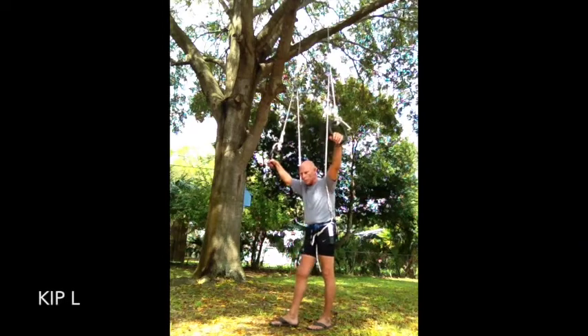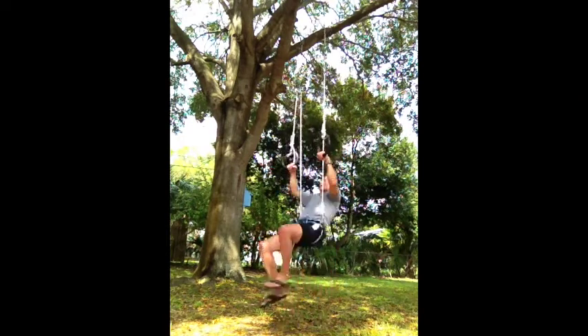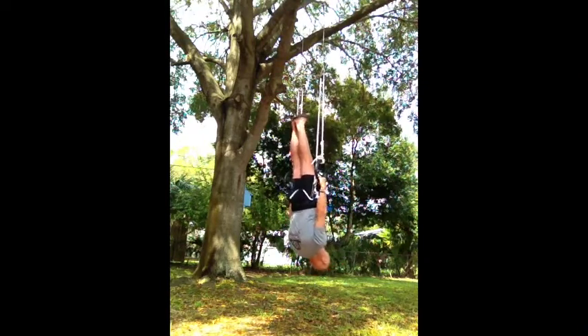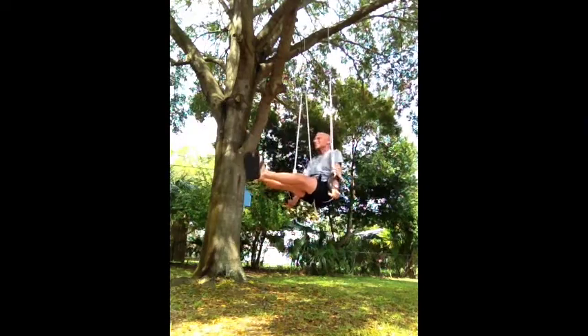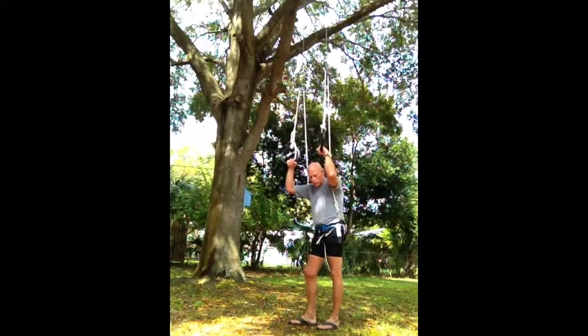Now I'm going to work on a kip to a support — this is a kip L. The ropes need to be in front when you begin this. I'm going to start from this position, turn to an inverted hang, then fold and kip to a support. This is a rather awkward skill in this setup. When you fold, your hips are really fighting the rings — you don't go to the position you'd normally be in when hanging on rings. But it does give you a good strength development opportunity.